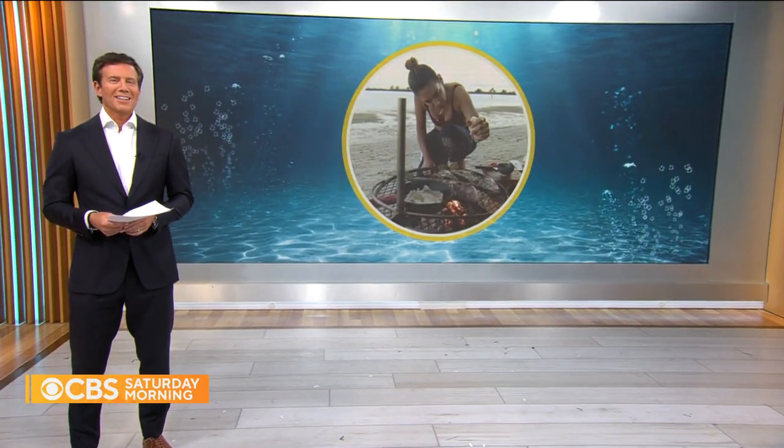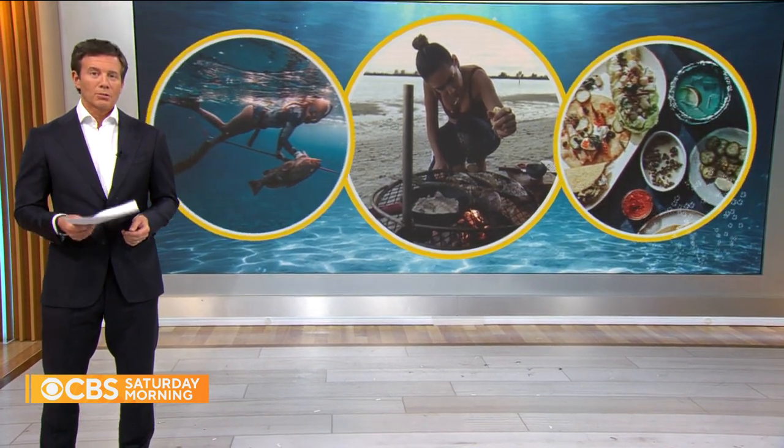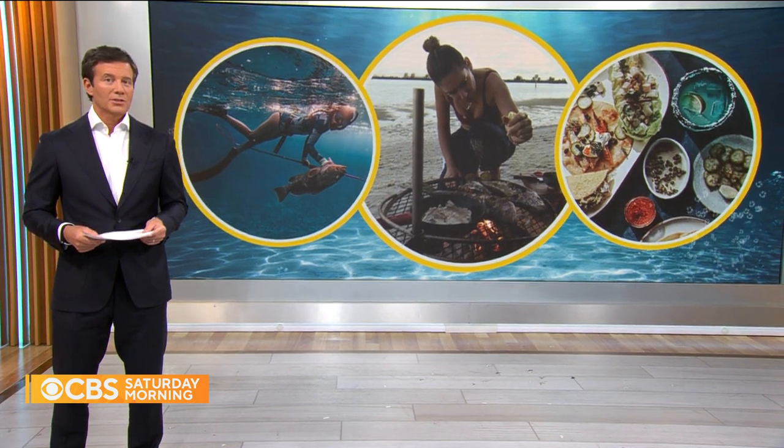On the dish this morning: Valentine Thomas. As far as we know, this is the first chef or cookbook author we've featured who both captures and cooks their own seafood. Now she's out with a new cookbook called Good Catch. We will dive into that soon, but first, a different kind of plunge.